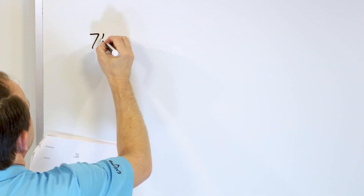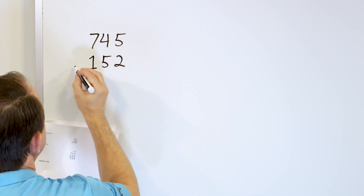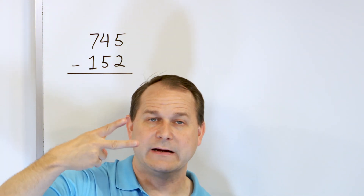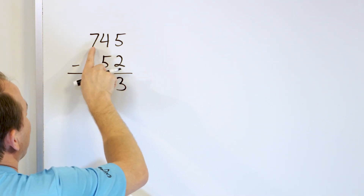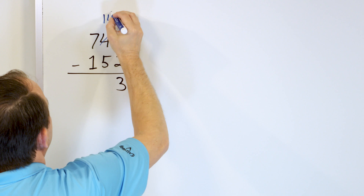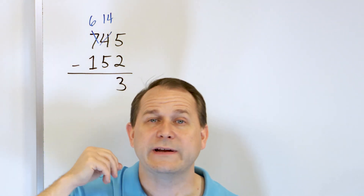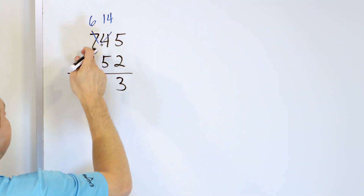What if we have 745 and subtract from that 152? In the right-hand column, what is 5 minus 2? Start with 5 in our mind and go down: 4, 3. So 5 minus 2 is 3 and 3 goes into this column. Now we have 4 minus 5, but 4 is not big enough to subtract 5. So we turn the 4 into a 14 by borrowing from the next door 7, making it a 6. What is 14 minus 5? Start with 14 and go down: 13, 12, 11, 10, 9. We land on 9. 14 minus 5 is 9.